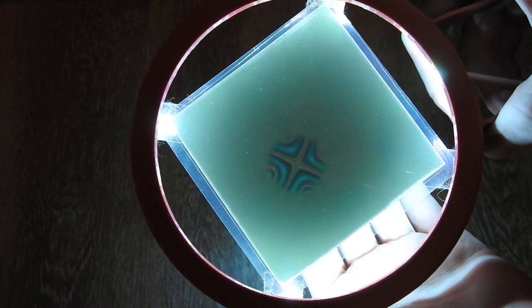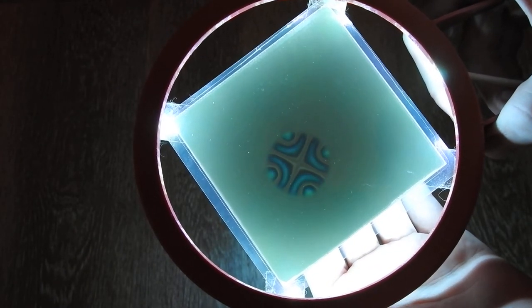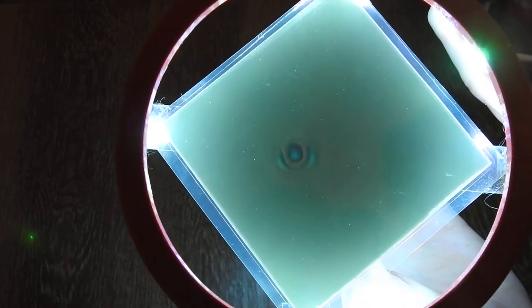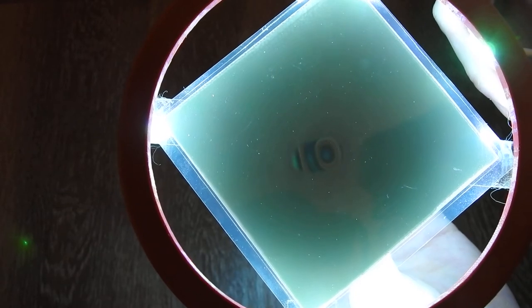Just move it closer, further away. Then we view it from the side.